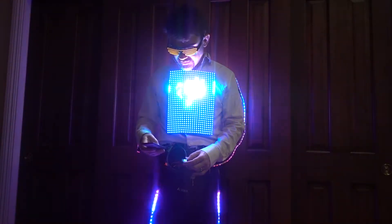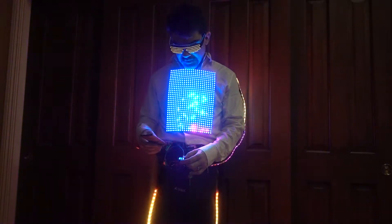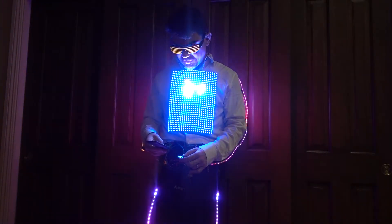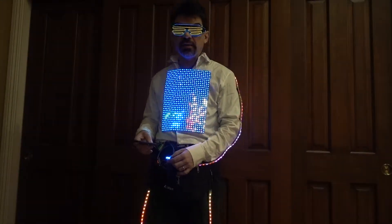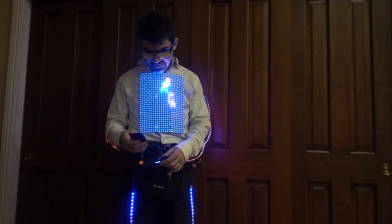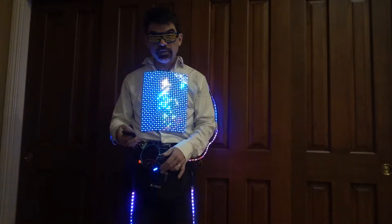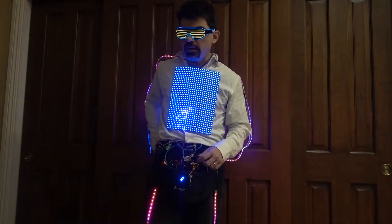6 amps — that's actually quite bright. And obviously if I have it at that much power, it's not going to run all night. But it's not necessary; it's actually blinding at night. So brighter is not better in this case, but it's capable of it. Maybe if I were doing daytime at some festival, I might have it a bit brighter.